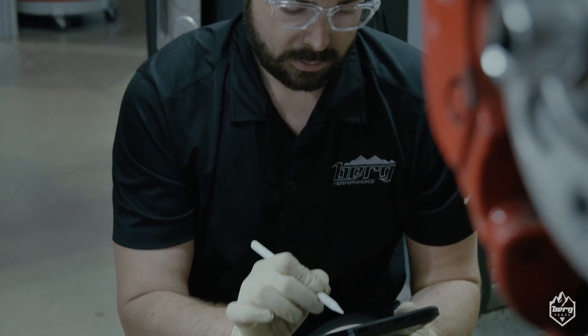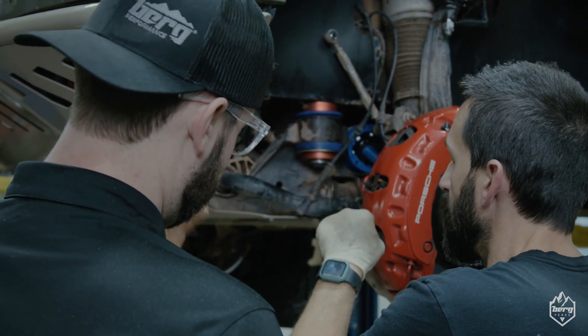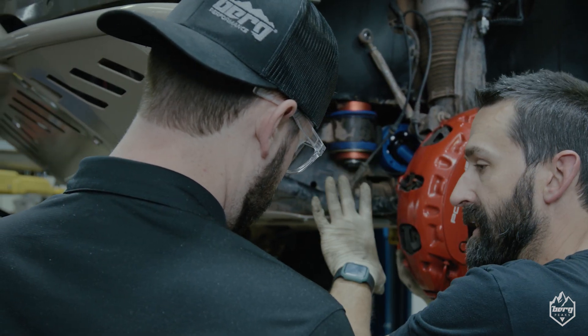We're still in the research and development phase of these axles, but we will be doing a pre-order on them. They will be available to the public, so not only the cars that we build here, but people all over the world will be able to have an upgraded option for these cars.